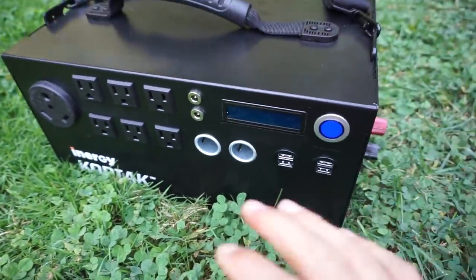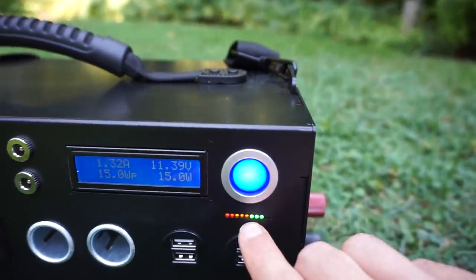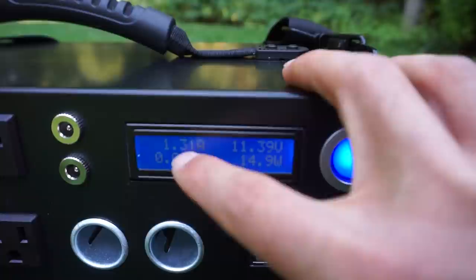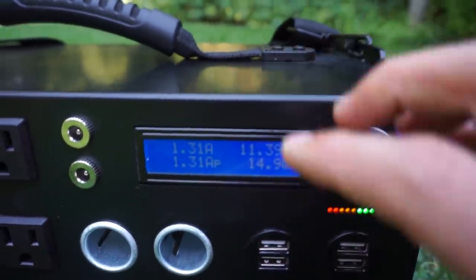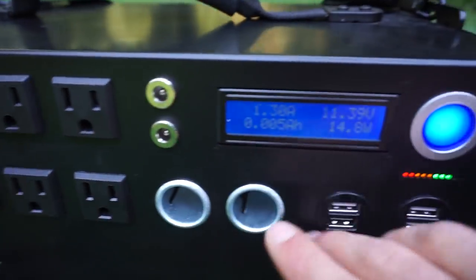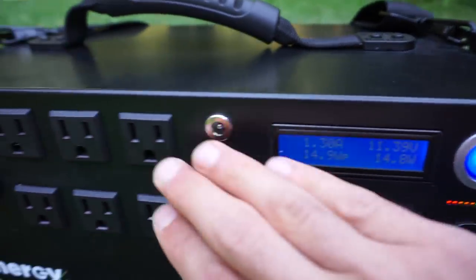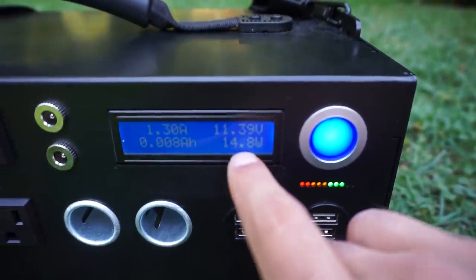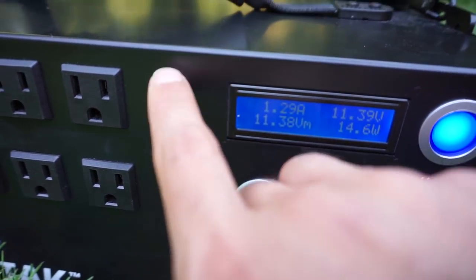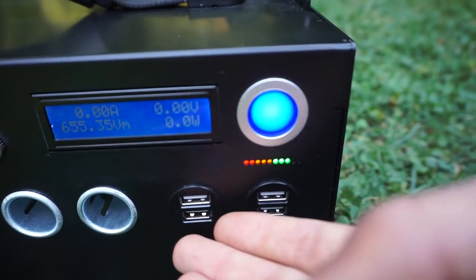On the output side there is only one button to turn everything on. You have a battery indicator, a small LED screen showing volts on the top right and amps on the top left being drawn from the battery, plus a watt readout showing however many watts you're currently using. With nothing plugged in it uses about 14 watts because the inverter is on. The cigarette lighter adapters and DC plugs are always live, but the inverter and USB plugs require the unit to be turned on.